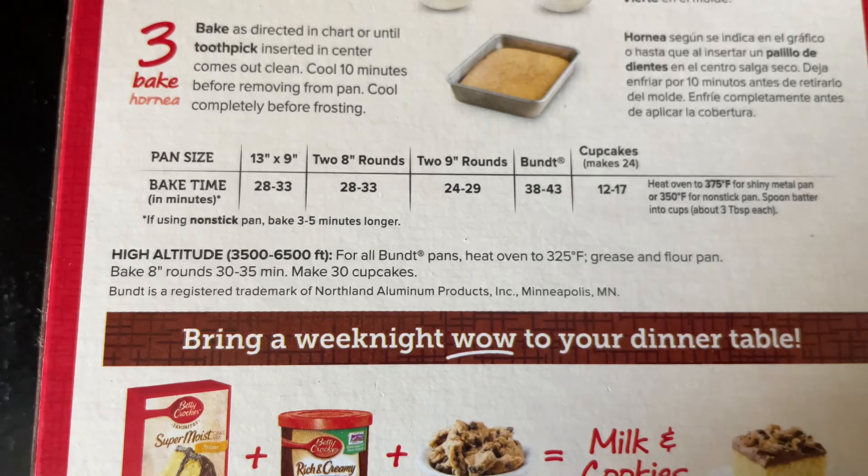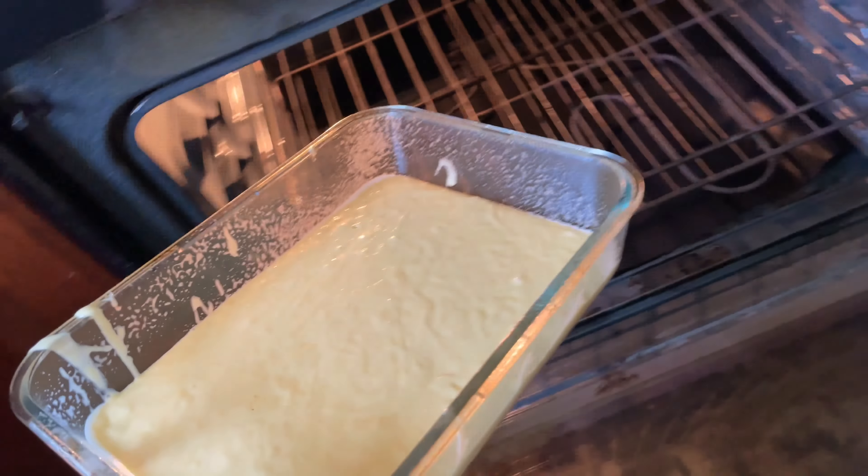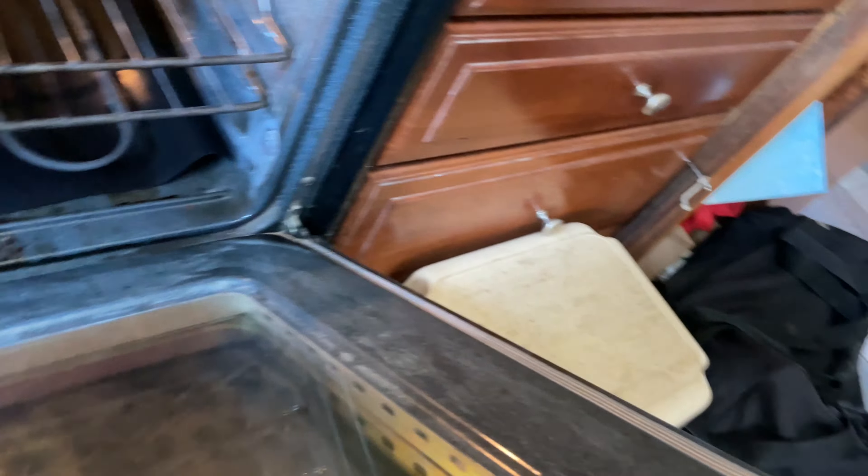I don't know these measurements, this is too complex. You know what, we're just gonna stick it in the oven. That's hot, that's very hot. Ow, how the cake turns out — all right, come on. Now we're gonna put this on the table.